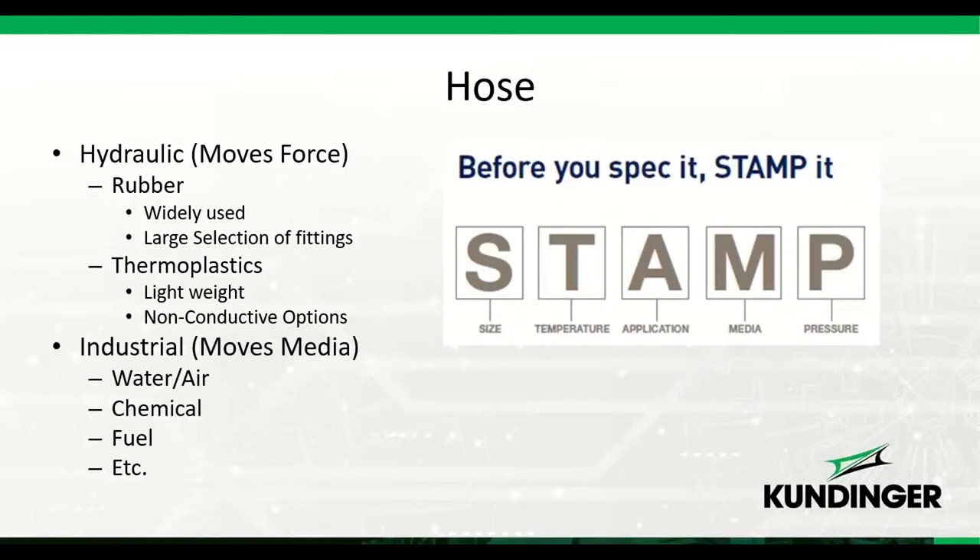Parker uses a system called STAMP to determine hose selection: Size, Temperature of the application and the material being transported, the Application, the Media being used, and the Pressure required. Parker offers many different hose options. Hydraulically, we typically see rubber hose used, but there are thermoplastic options as well. Rubber is widely used in hydraulics and offers the broadest selection of fittings.